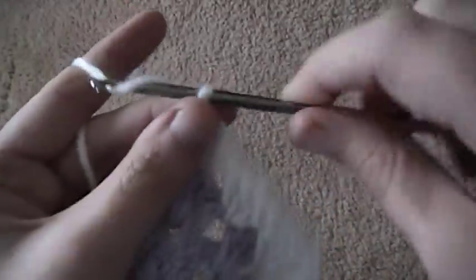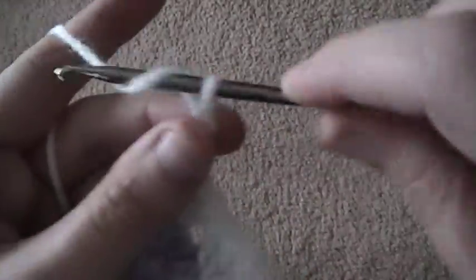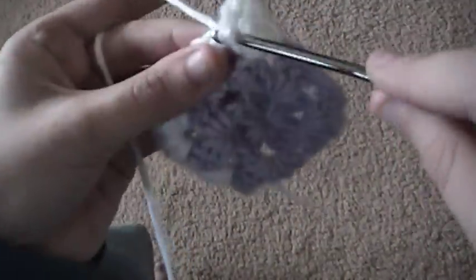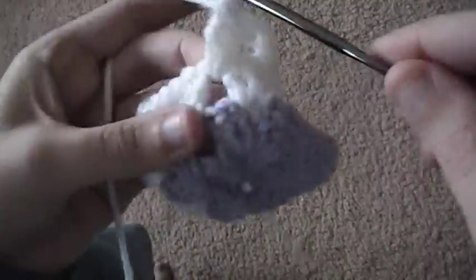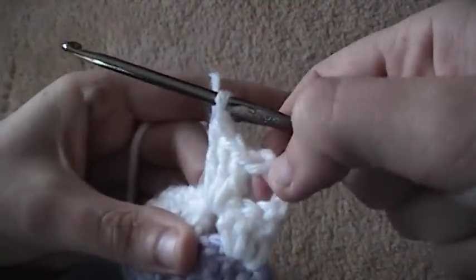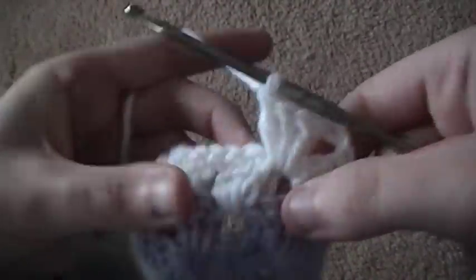Now I'm going to chain three — one, two, three — and turn. Now I'm going to go back around and do three double crochet in the next space — one, two, three. And what that does is it creates a corner for when I go to join my next color.